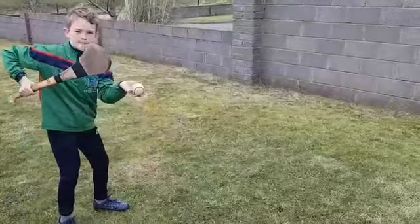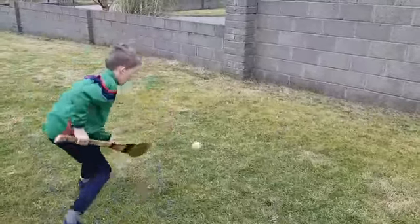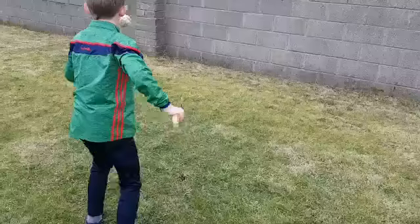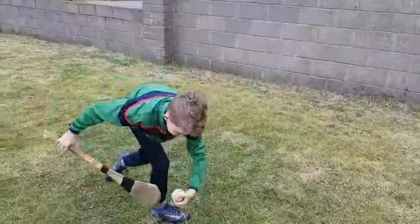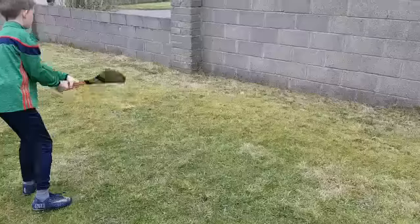We can go low against the wall or go into the middle and try to catch it in our hands. Try to alternate between left and right and get as many as we can in 30 seconds.